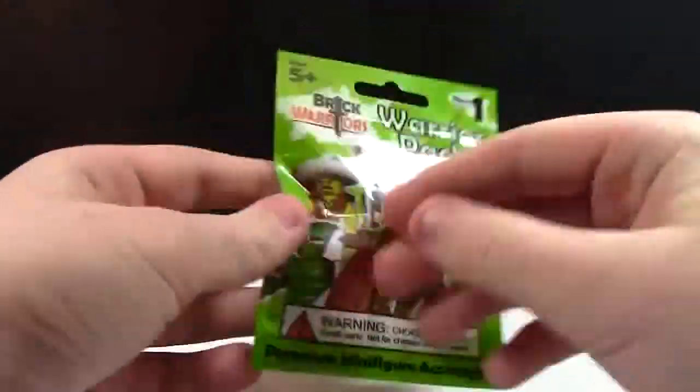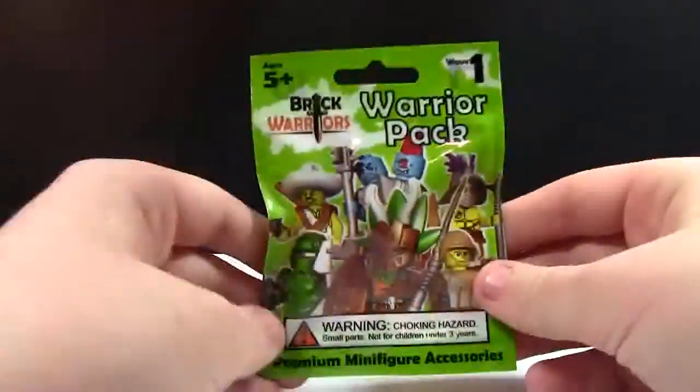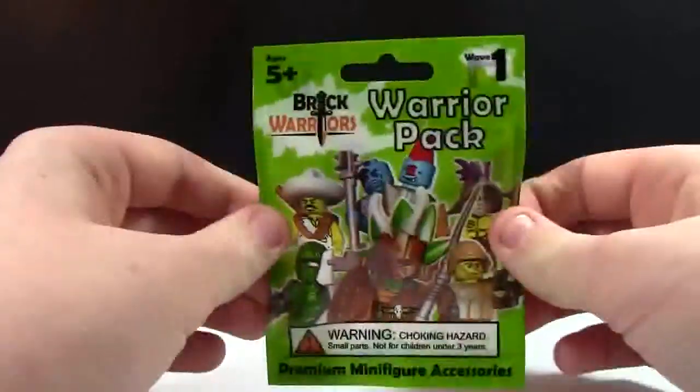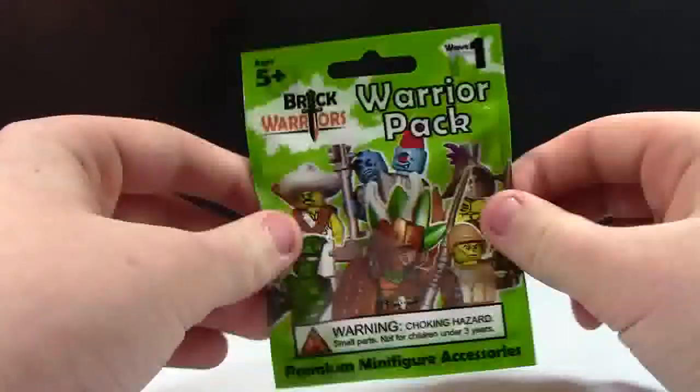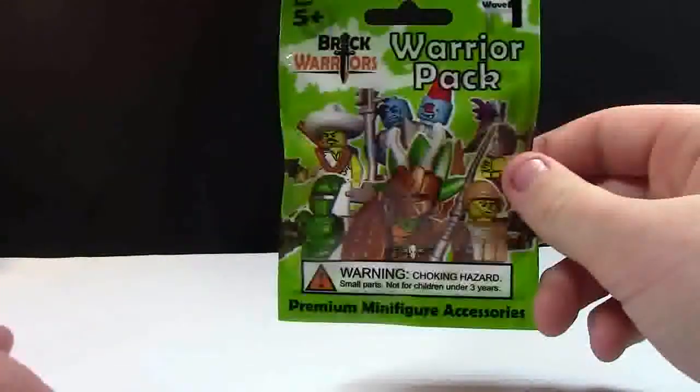There's all the information, and here's a bunch of minifigures on the front. You could buy these at 5 Below. I bought one at 5 Below and I also got one from the crew at BrickFest Live for when they used to do Minifigure Monday.